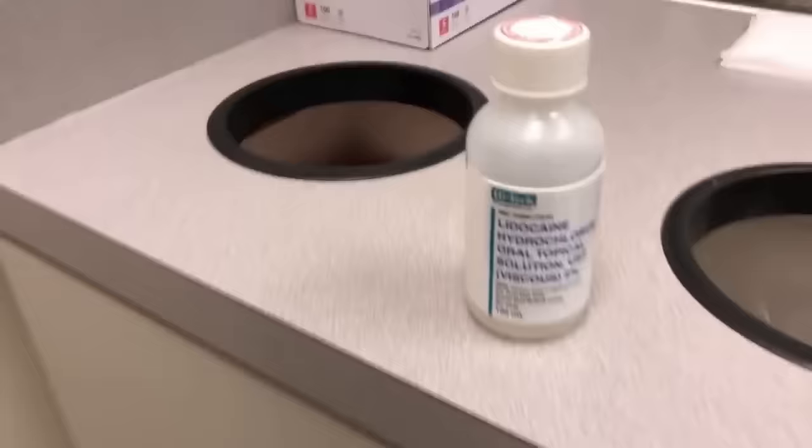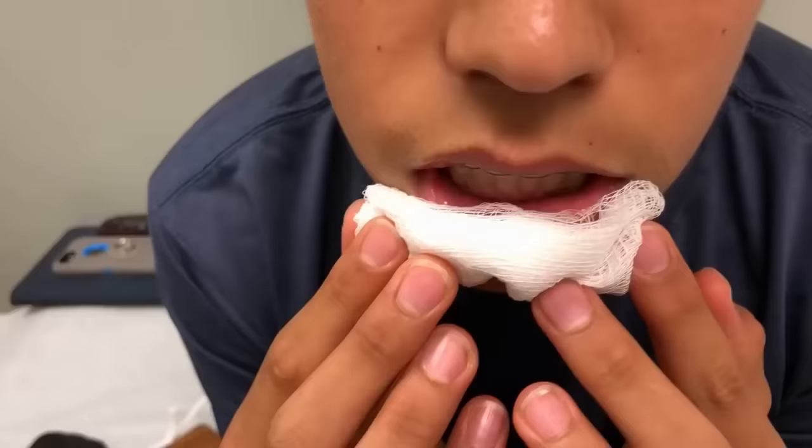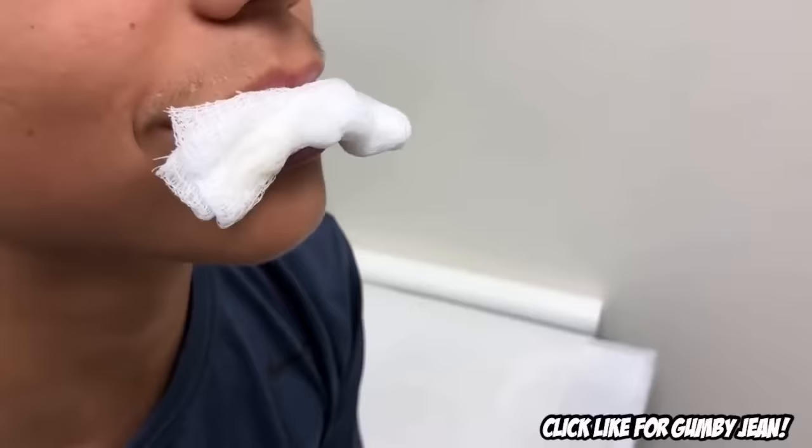So what we're going to do — we're just going to get some of this viscous lidocaine here, and we're going to put it on a gauze, and we're going to just let you hold it against your lip until it numbs everything up. So now you just have some of that viscous lidocaine on the gauze, and you're holding it against your lip so your lip can get numb. We'll work about eight to ten minutes, and then we'll be ready to go.